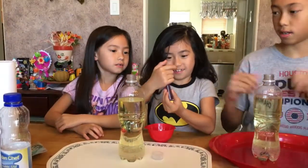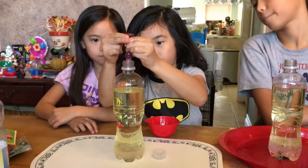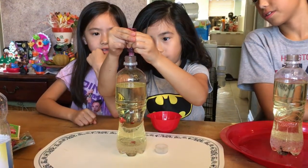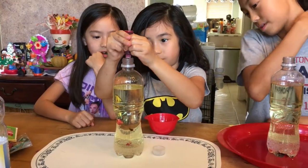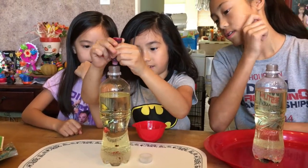All right, and let them go. One, two, three. Yours looks like pink. Four, five, six. There we go.